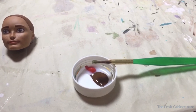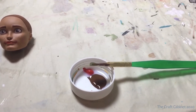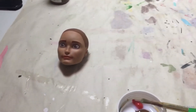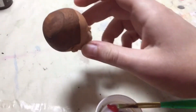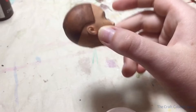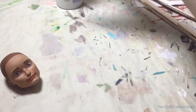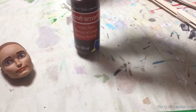Giving him hair didn't exactly work out. I started but it didn't look that great and I didn't think it was going to really get any better. So I painted his head a brown, like a darker shade.